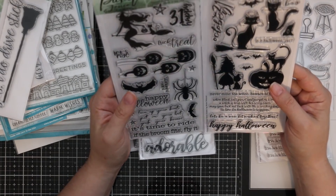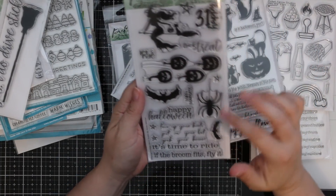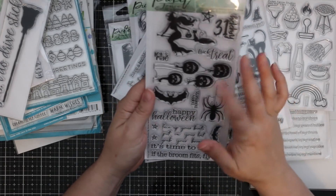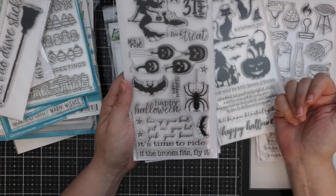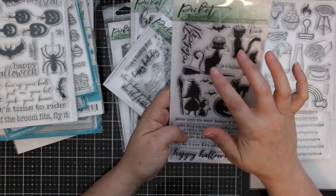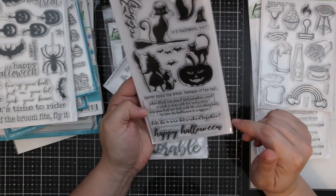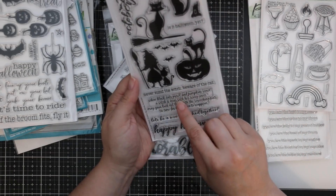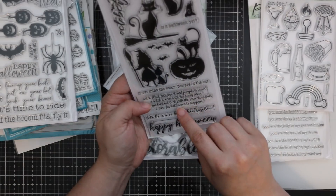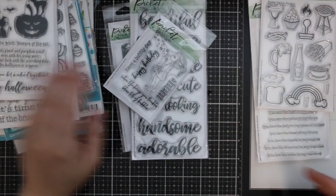We also have 'Wicked Together' and 'If the Broom Fits' — a lot of silhouette images. Sentiments include 'Lace up your boots, put on your hat, grab your broom, it's time to ride,' 'If the broom fits, fly it,' 'Happy Haunting,' 'Happy Halloween,' 'Let's Ride,' 'Trick or Treat.' And from Wicked Together: 'Never mind the witch, beware the cat,' 'When black cats prowl and pumpkins scowl,' 'Let's be a wee bit wicked together.'